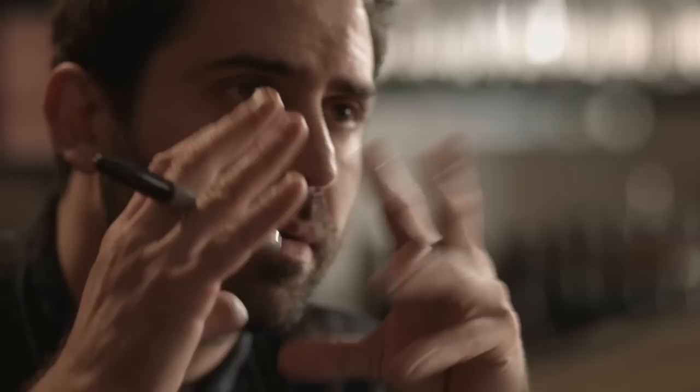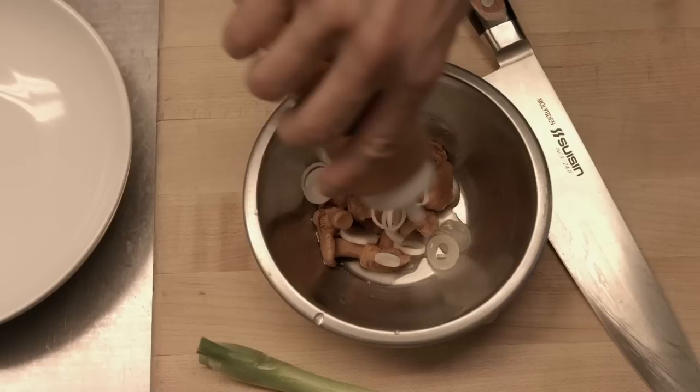Peel mushrooms, we have quite a bit of those. To add another bite, another layer. Spring onions that we pick up with a little bit of Wittinger.